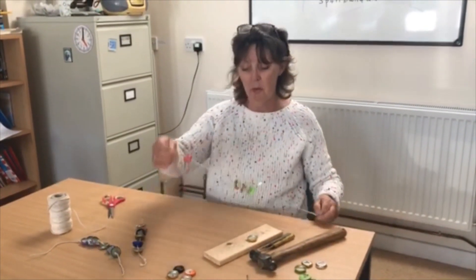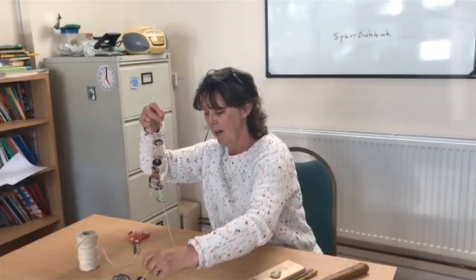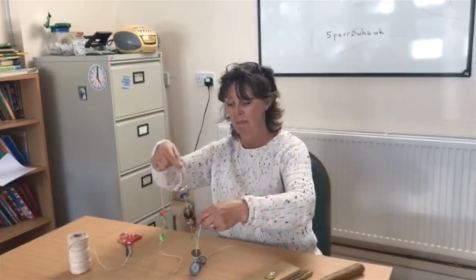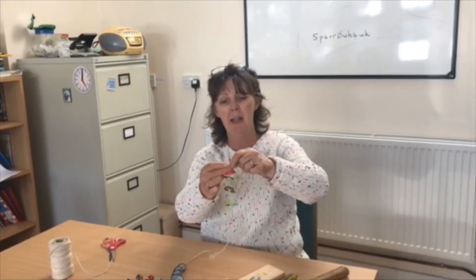You keep doing that until you've got all your bottle tops like that — just make a little bit of a loop in the top for hanging.